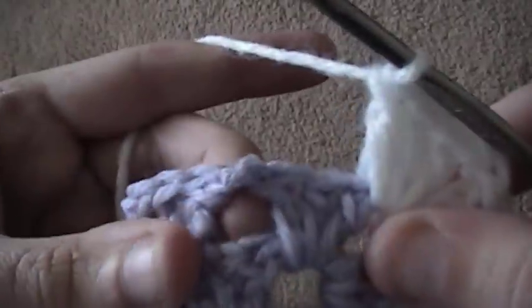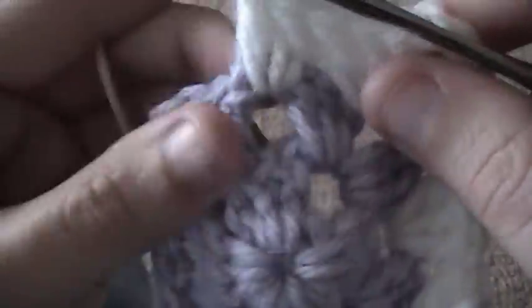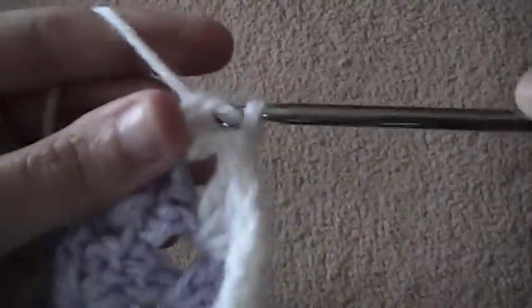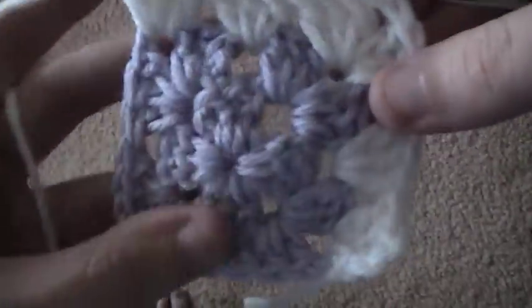Then I go over to the next space and I do another cluster of three double crochet. Then I'm over to this corner and I do three double crochet — one, two, three. So I've only crocheted on two sides of my original granny square.